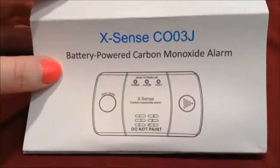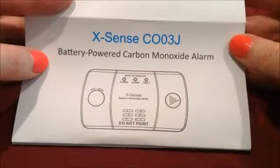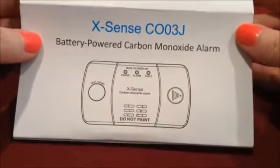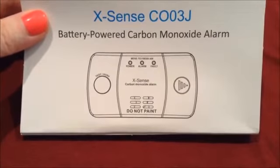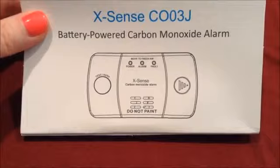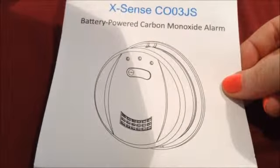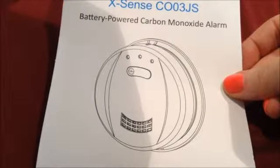Hi guys, this is my video review on the Avantec Xsense CO03J battery powered carbon monoxide alarm. This carbon monoxide alarm is a little different than the company's other monoxide alarm. The other one they feature is the CO03JS round battery powered carbon monoxide alarm.